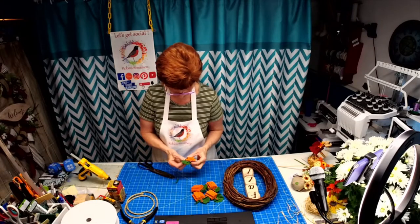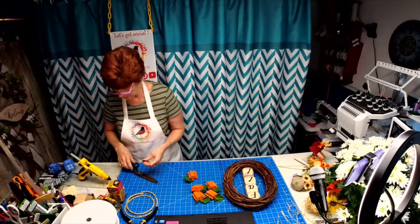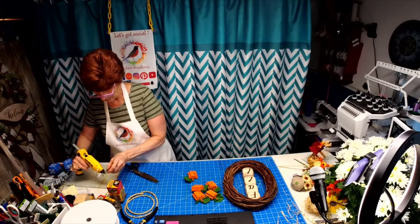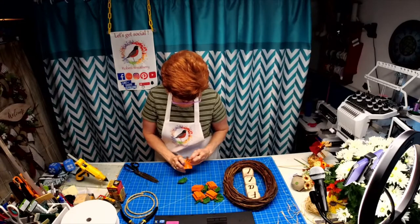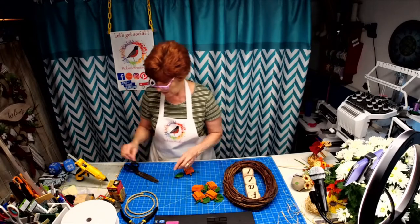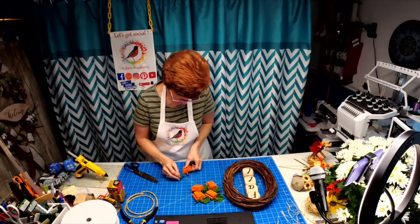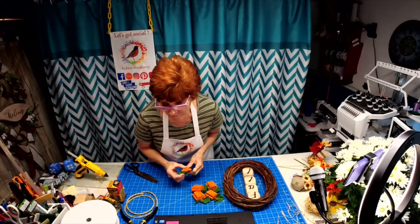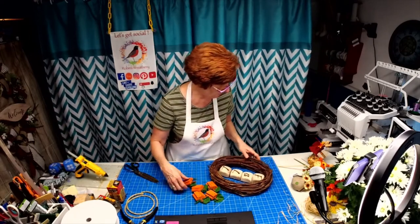It smells awesome with the little piece of cinnamon stick on top of the pumpkin. You all know how I looked for that cinnamon last week and could not find it — and then when I wasn't looking for it this week, I found them. It's my life!